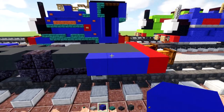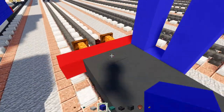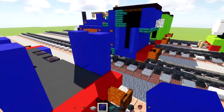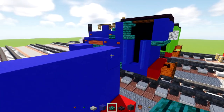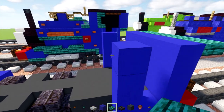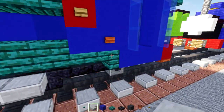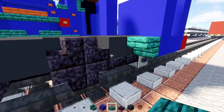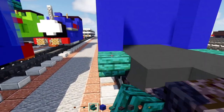Add blue concrete three blocks wide and add another three blocks on the edges, same thing on the other side. In the back, fill in the wall. Add warped slabs all the way across the side. Then add warped stairs upside down in front of this blue concrete and warped slabs all the way to the front — same thing on the other side.